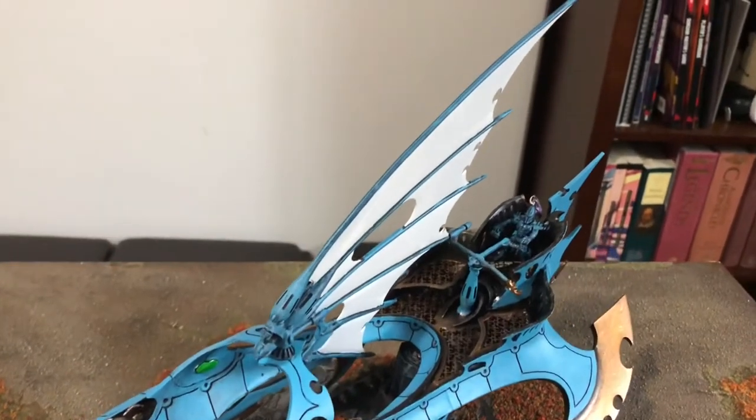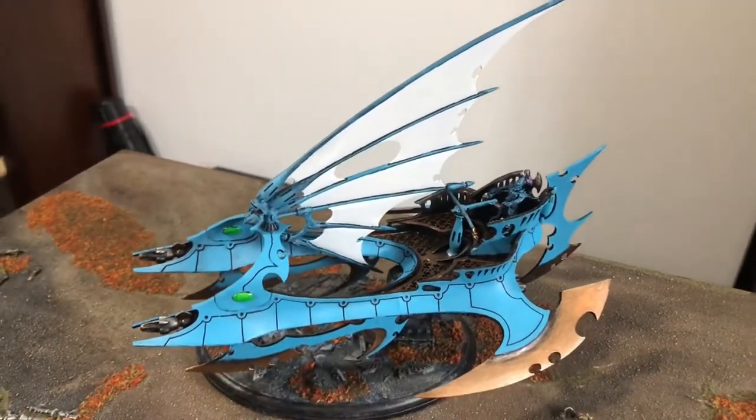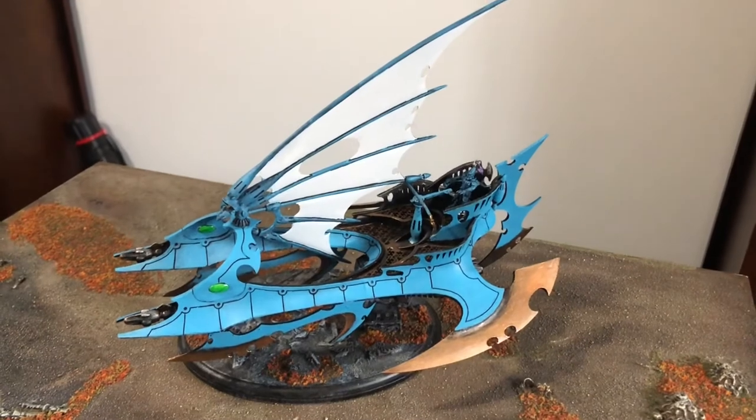I hope you guys enjoyed this quick little view of the progress I've made with the Tantalus. Talk to you guys later — thanks so much, bye!